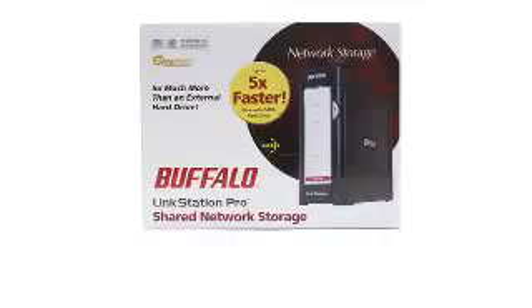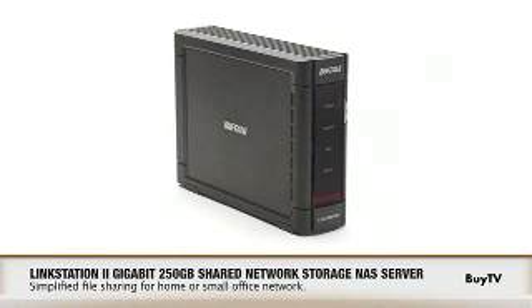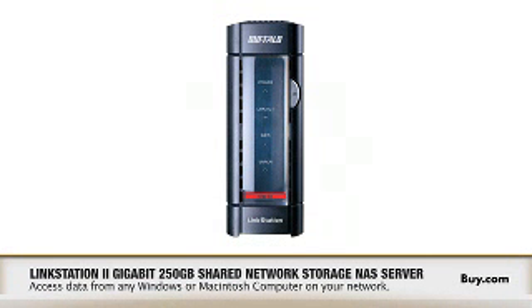Impressive speeds indeed. Is there anything else our viewers should know about the LinkStation Pro? The need for storage is growing every day as consumers are saving more files, images, videos, and MP3 files. Having one central location just makes it easy to back up and share your data.